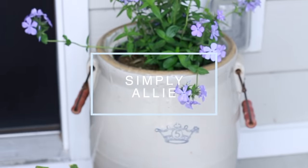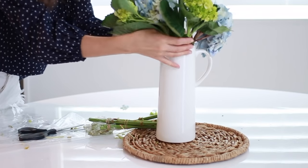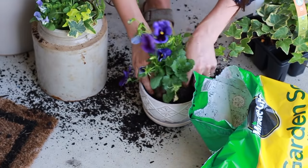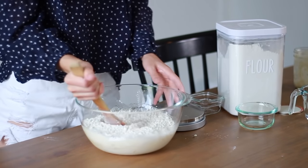Hey everyone! Welcome back to my channel. My name is Allie if you're new. Today we are going to do a couple of really fun things. I am going to spruce up my kitchen for spring, do a little spring decorating with me. I also am going to go out onto my front porch and spruce up my front porch for spring as well. And then we are going to do sourdough pizza for dinner and I will share that sourdough pizza crust recipe with you. Let's go ahead and get started with our spring decorating.